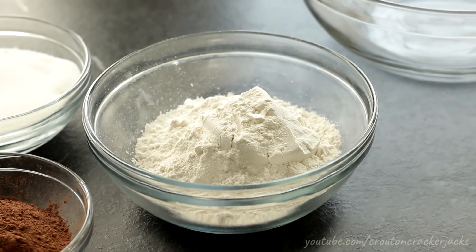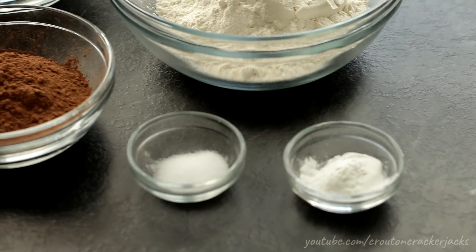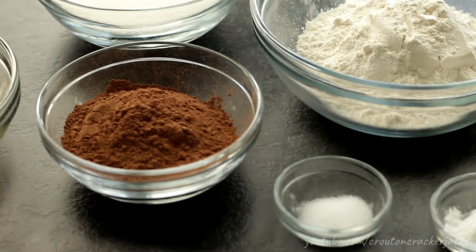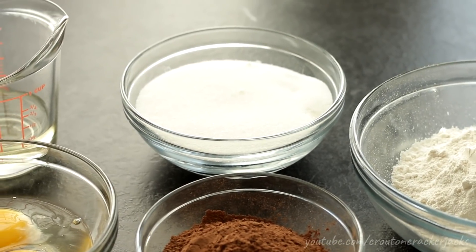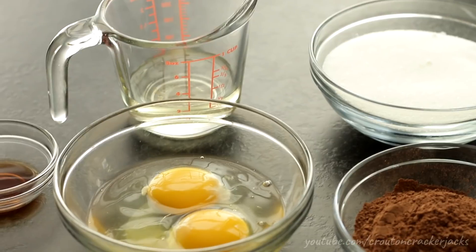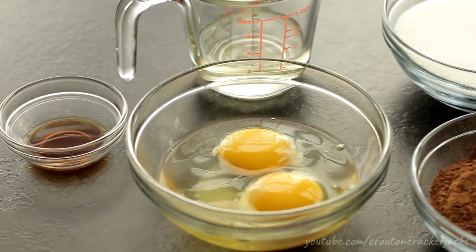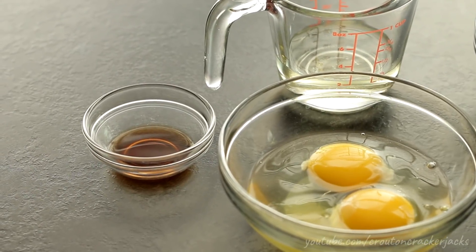For this recipe you're going to need one cup of plain or all-purpose flour, one teaspoon of baking powder, half a teaspoon of salt, half a cup of dutch processed cocoa, one cup of white granulated sugar, a quarter cup of vegetable oil or an unflavored oil, two large eggs, one teaspoon of vanilla, and about half a cup of powdered sugar.